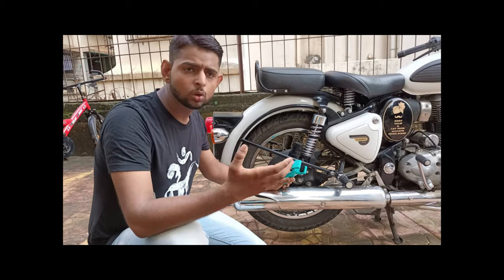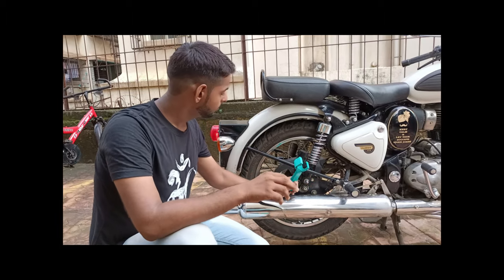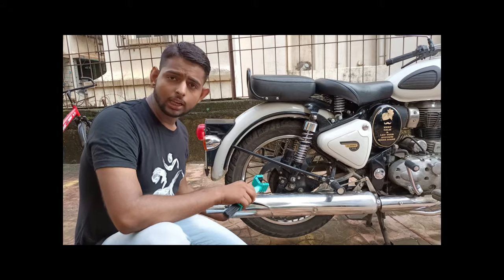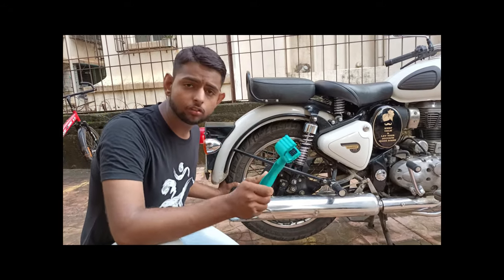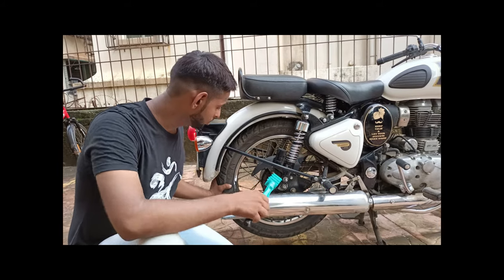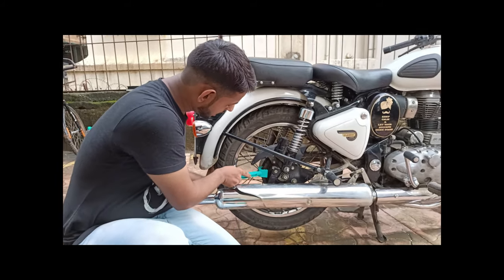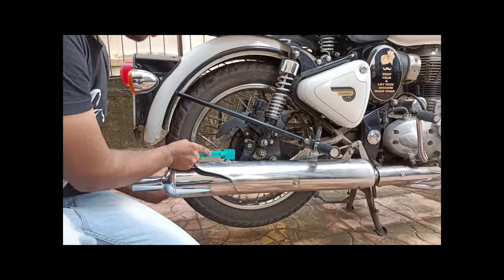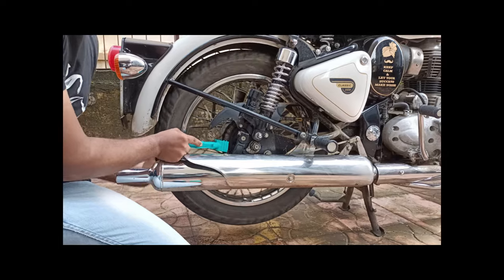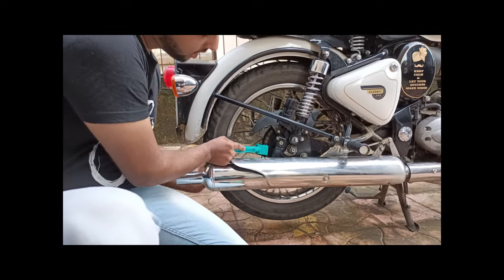If you go to local mechanics, they might do it with the bike running, but we will not do that. We have a chain cleaner here. 98% of people start the bike and use it that way — we will use it normally. So we have to take this chain and apply it carefully.